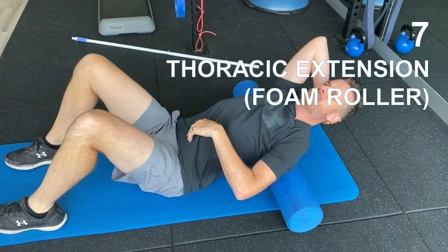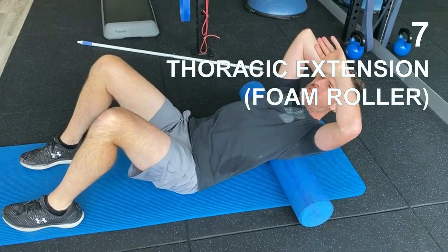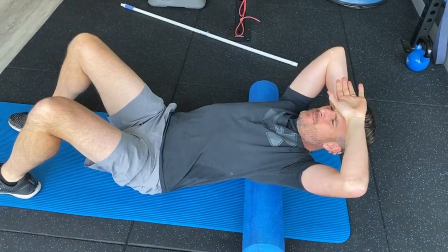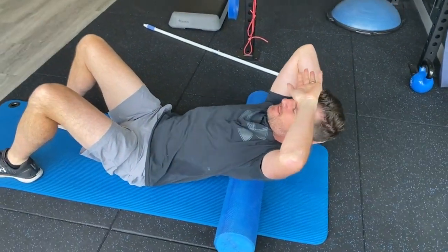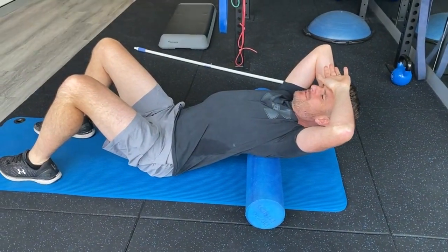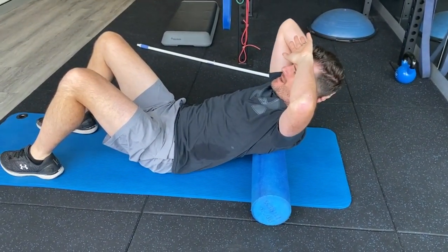I always like doing a bit of thrust extension now because I've got some more range — I haven't got quite as much range here. I can just rest this one on my forehead, keeping almost the same position with both hands but one's in front and one's behind, and that allows me to do extension with the shoulder blades sort of out of the way.